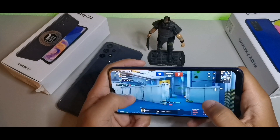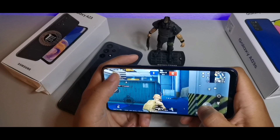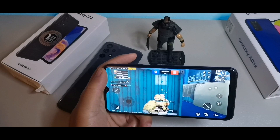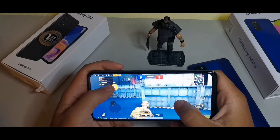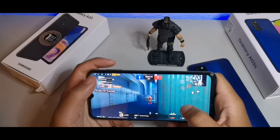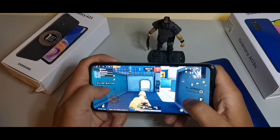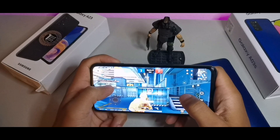Gaming on the A03s is decent, just not as high-end in terms of graphics compared to the A23. The A23 offers smooth and high graphics settings, so you get better frame rates and a cleaner overall gaming experience. The frame rates are noticeably smoother on the A23.